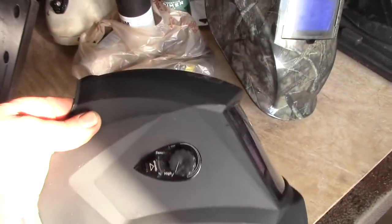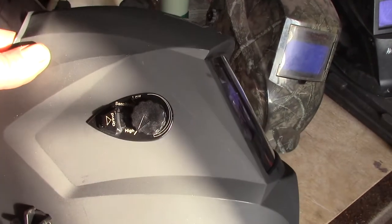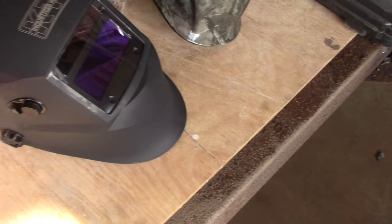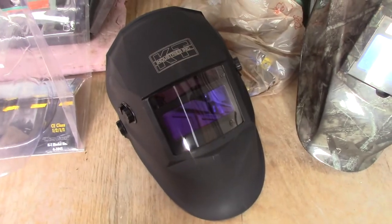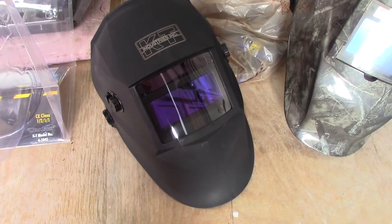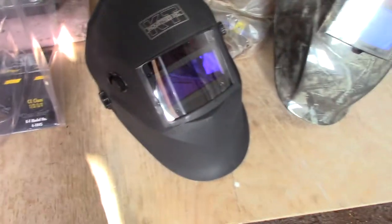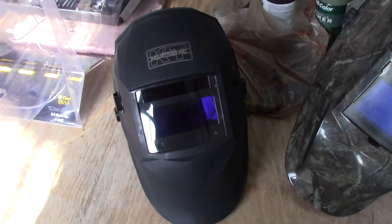It also has a sensitivity knob on this side. I've got it set to high sensitivity, and if it seems too high I can turn it down. Then there is the weld and grind switch — if you're grinding, you switch it to grind mode and it will not darken, it'll just have the lens. I'd only use that in a pinch. Getting a burr in your eye is something you want to avoid at all costs. Grinding shields and safety goggles are very cheap compared to having a burr stuck in your eye. I'd rather use this helmet for welding and use a separate pair of goggles for grinding.